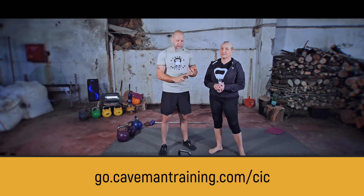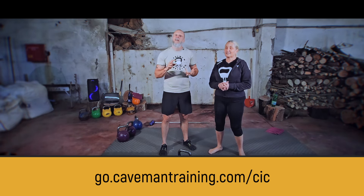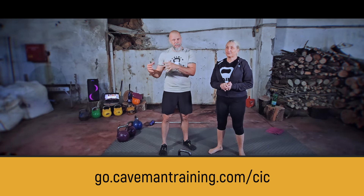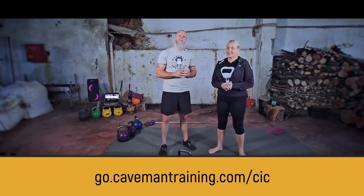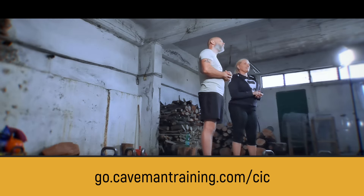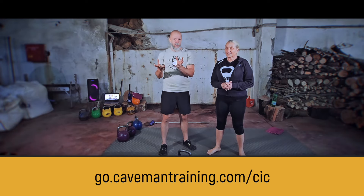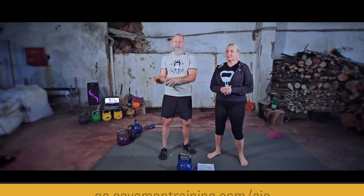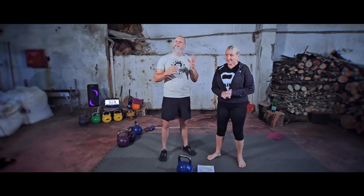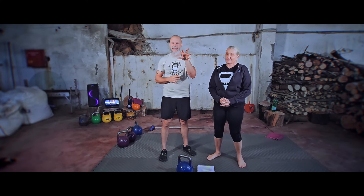Anybody at any level, any age should join us because we've been going for many, many years — that's a proven track record. Look at the reviews and come join us. You've got nothing to lose. If you pay the joining fee, you'll get a nice package that explains a lot about kettlebell training. Then after that, you pay a monthly membership that continues for as long as you want, and you can cancel anytime.